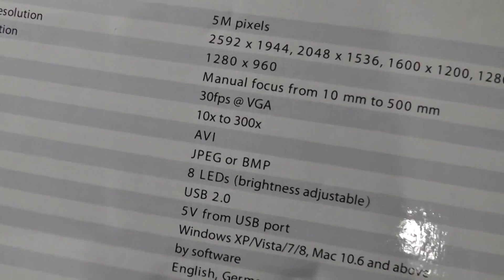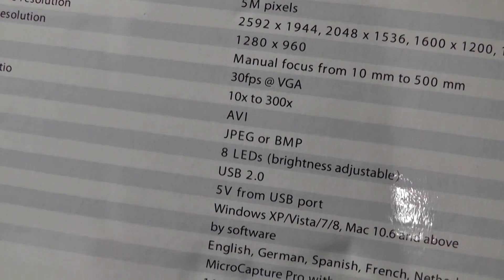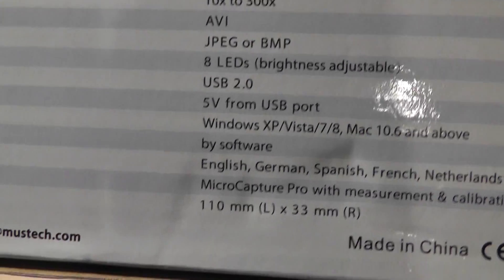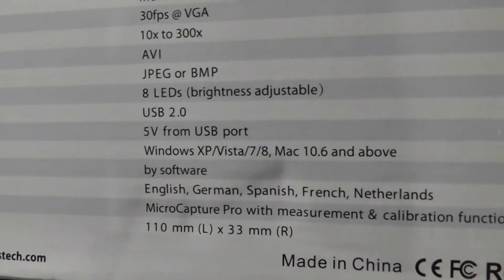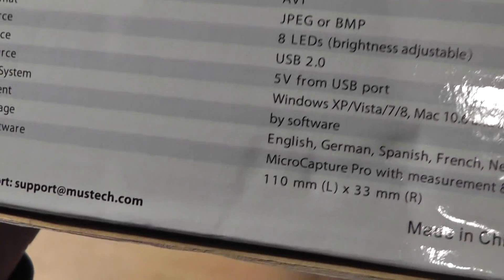On the back is some more information about the specifications, including the capture rate — it's 30 frames per second at VGA quality. Images are up to 8 megapixels, so relatively high resolution. 8 megapixels is going to be a bit more than the 5-megapixel advertised rate, but it's also going to lose some of the finer details.